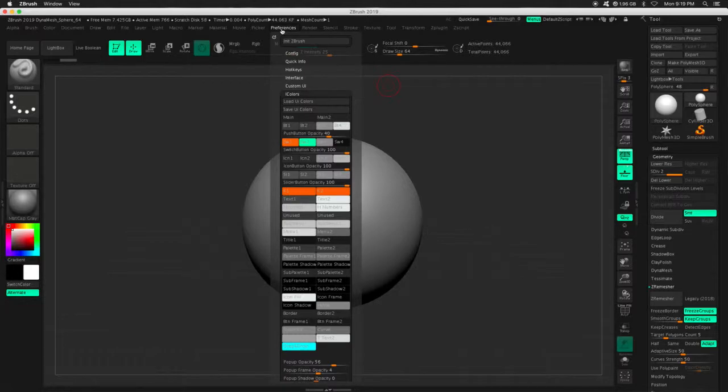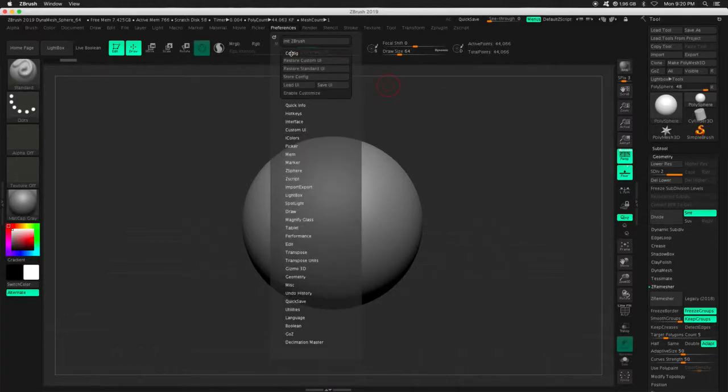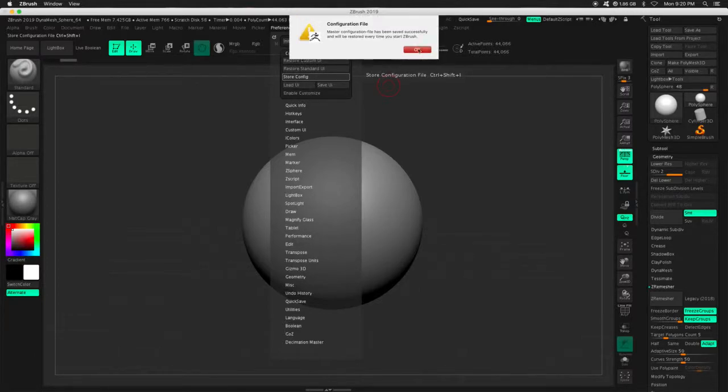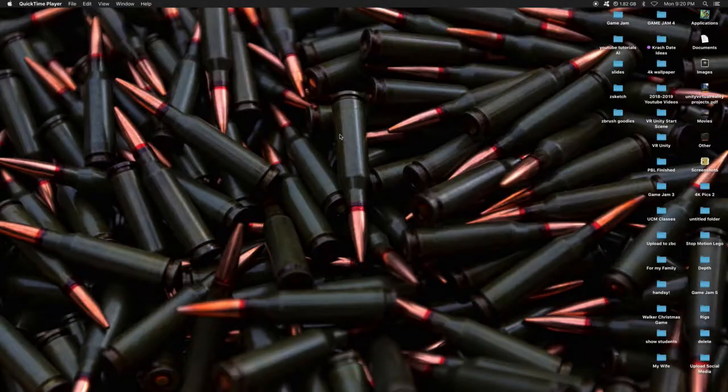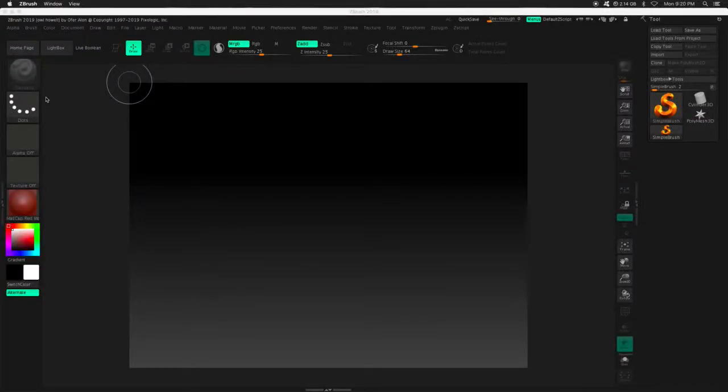And then, just like before, I can go to Config and then Store Configuration. I'm going to press that. Now every time I open up ZBrush, I should have my nice, fancy seafoam green buttons. Let's take a look. Voila!